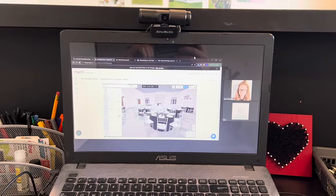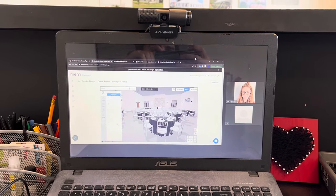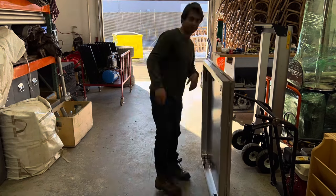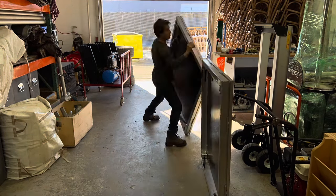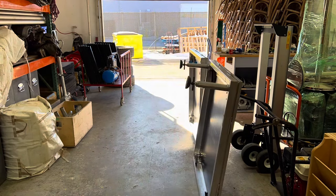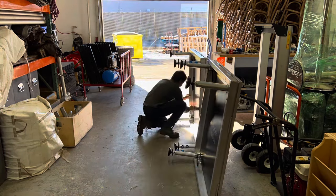Had a bit of a meeting this morning with a software company called Mary — really cool stuff. But today I kind of showcase the staging that we carry, which is Tough Stage. We do a little bit of a setup and talk about why you should get into staging. Let's get started.